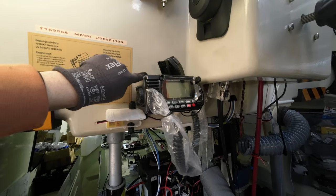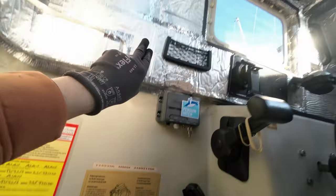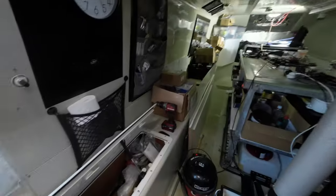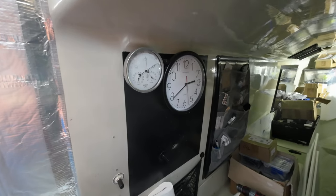The antenna cables will then head up and out of the boat and up onto the mast. Heading back, we have our clock, hygrometer, barometer, and all sorts of different things there.